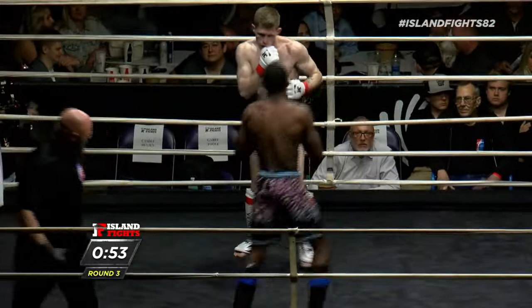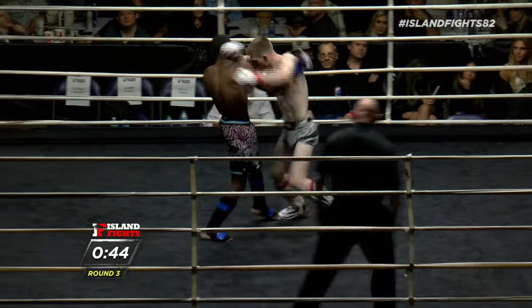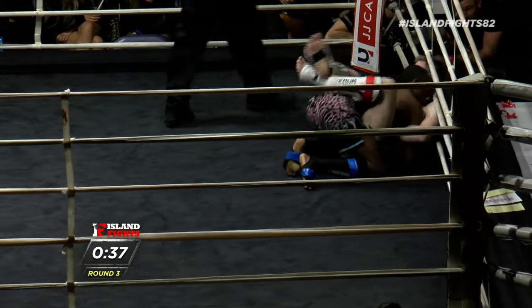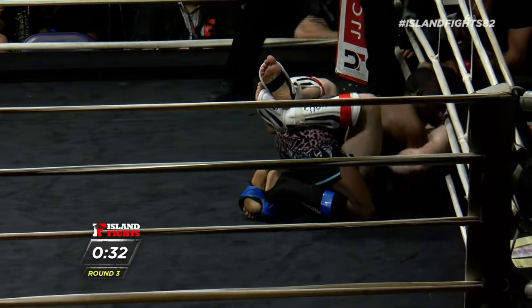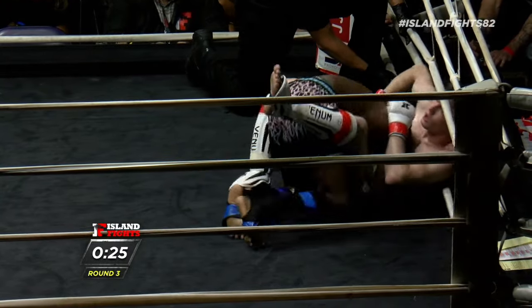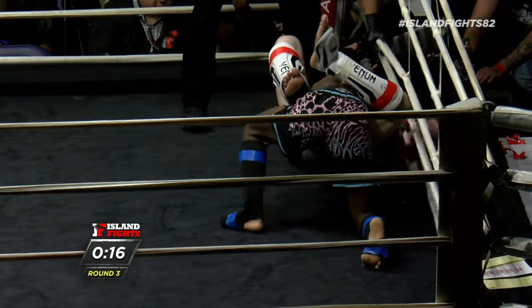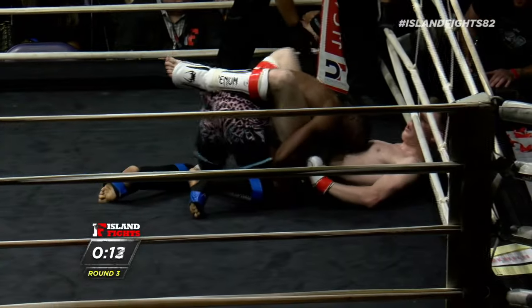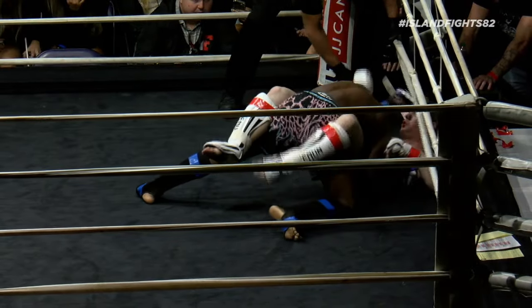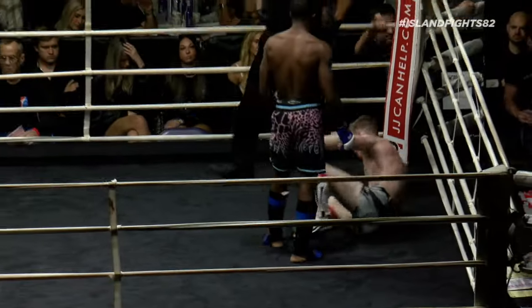Nice big right hand from Chris Capshaw! Beautiful inside leg trip there from Chris — he is just having a great time, smiling. You're having fun and you've got 30 seconds left! 30 seconds cap — left leg knee cut, left leg knee cut, left leg knee cut. Ten seconds left, let's see if either one of these gentlemen can put something together and finish with an exclamation point. Looks like we'll end it right there. Great job from both of these young athletes.